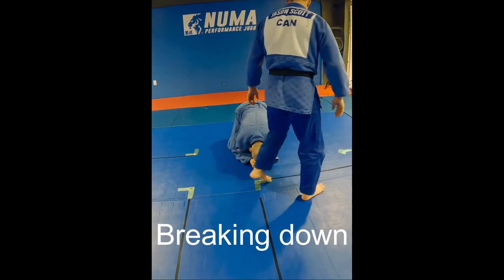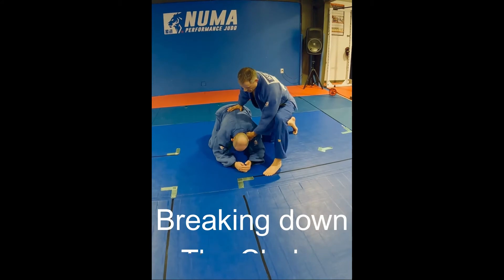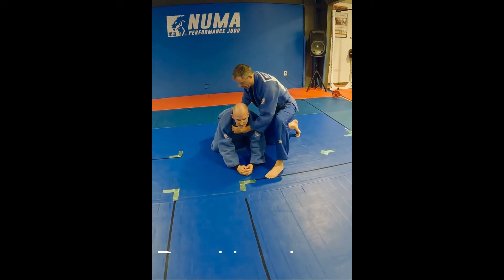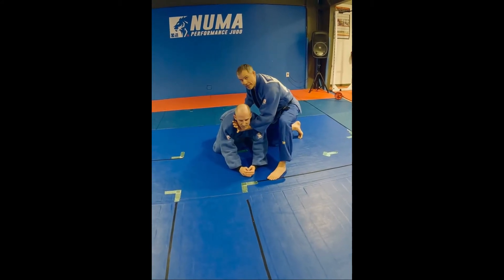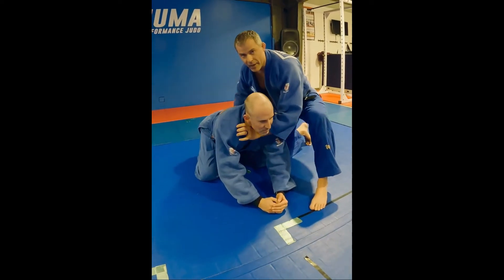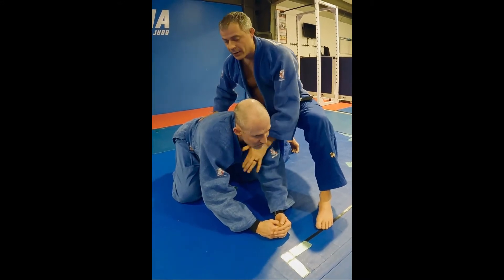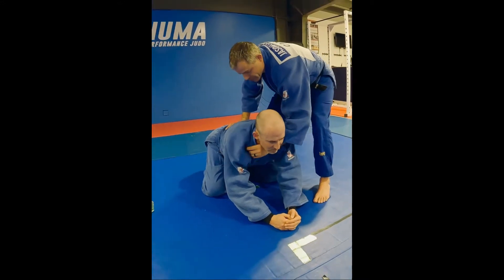My partner is going down in position. I'm going to grab the crossed lapel with my thumb in. I want to try to get that as high as I can — I don't need to get real high, but if I can get high on the lapel then it's even better.